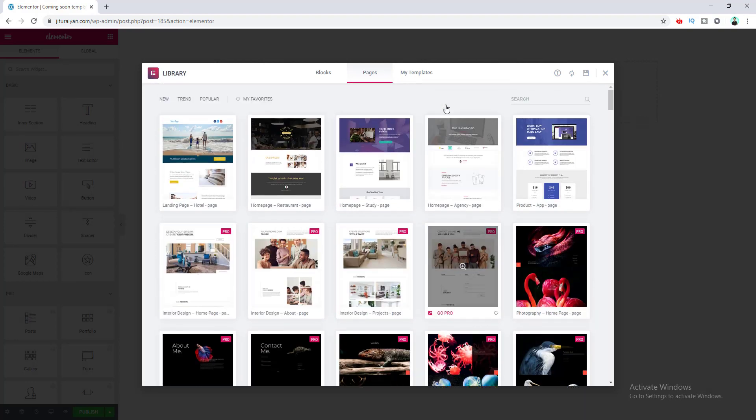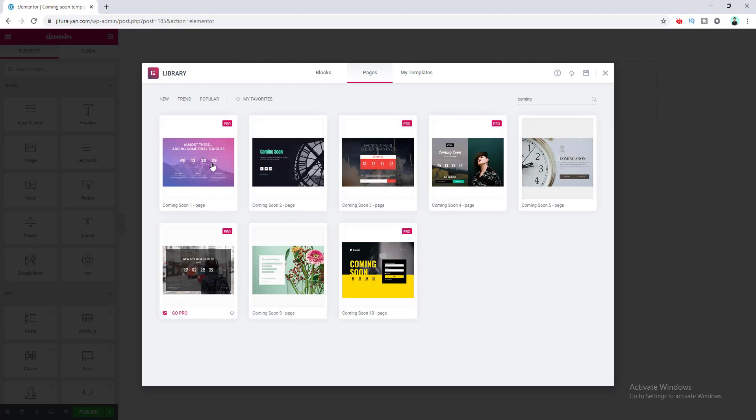Here you can see a lot of pre-built templates built by Elementor which you can add to your pages or templates. Right now I want a coming soon template, so I search for 'coming soon'. These are all the coming soon templates — there are different kinds, some have a countdown and some also have an email capture form, but these are basically available in the Pro version as you can see from the 'Pro' badges. Don't worry though, we are going to use a free template. I'll insert this template.